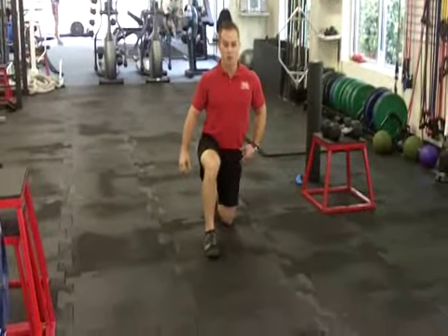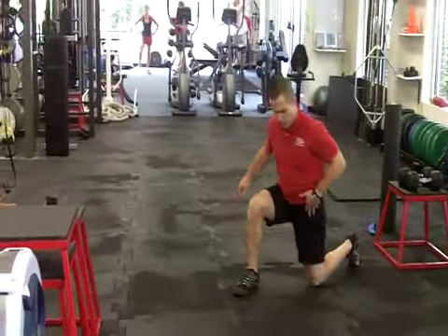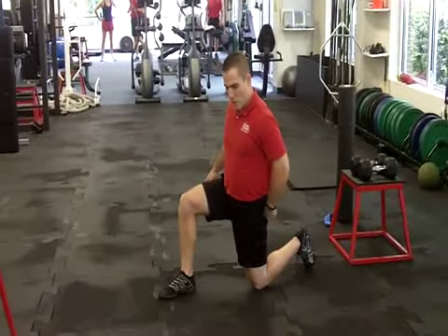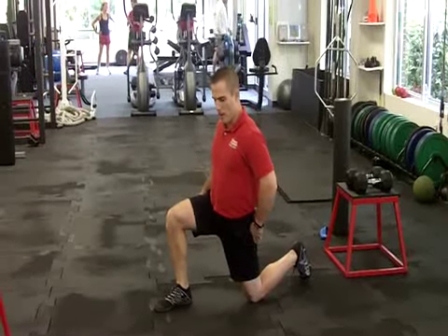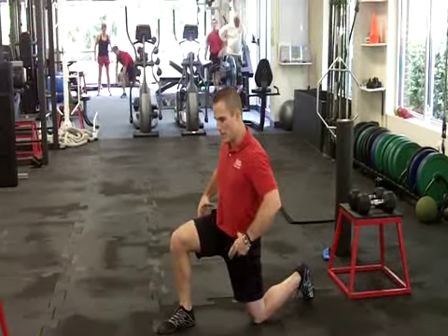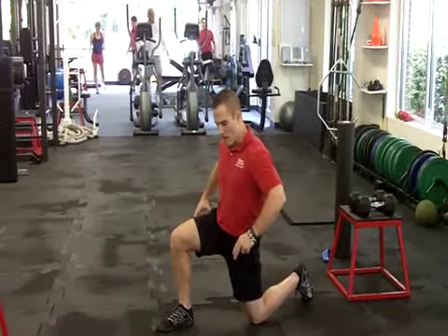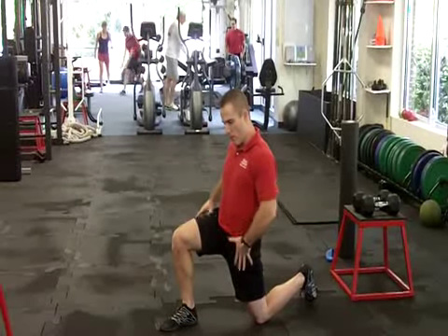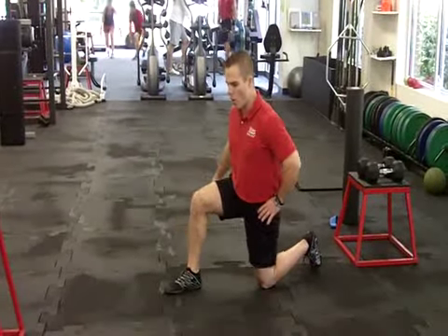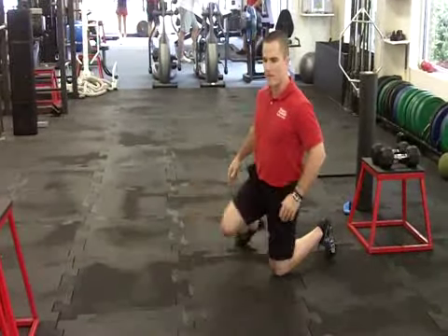Next is a kneeling hip flexor stretch. These hip flexors get super tight and it's a hard spot to stretch. Let me show you from the side. This is the main area we're focusing on in this leg. What you want to do is tighten your left side glute, drop forward a little bit, tighten your stomach, and then try to rotate your hips the other way — you're normally rotated anterior, so try to rotate your hip posteriorly. You'll feel a really good stretch right there. You can hold it statically or come back and forth to make it more dynamic, pumping blood in and out of the area. Do both sides.